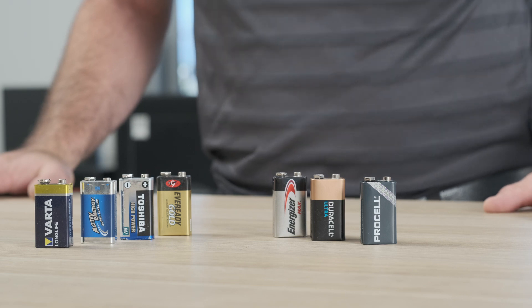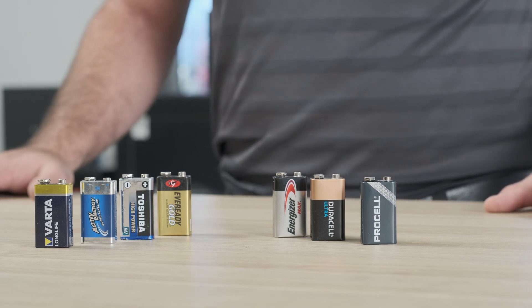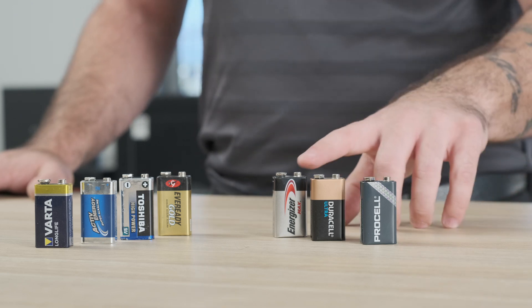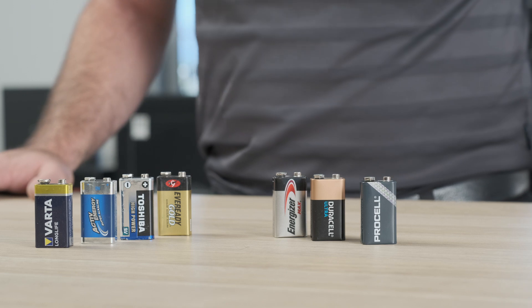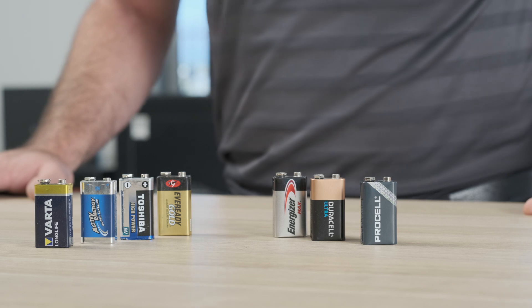Also, there can be a big difference between the performance of a low quality or cheaper battery compared to a high quality or branded battery. Most SafeLock manufacturers will suggest using Duracell or Energizer batteries. Here at Safe Central, we always use ProCell batteries, which are actually a commercial-use version of the Duracell battery.